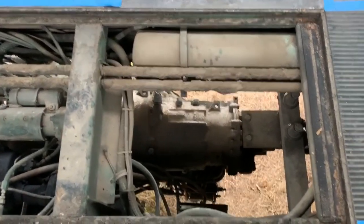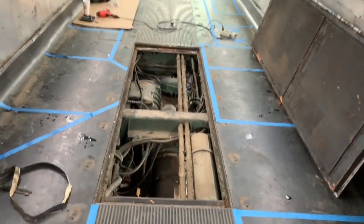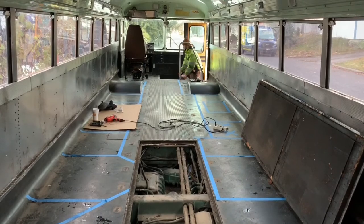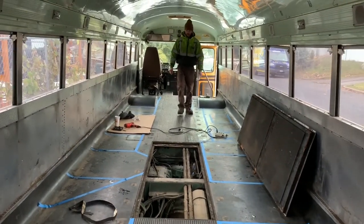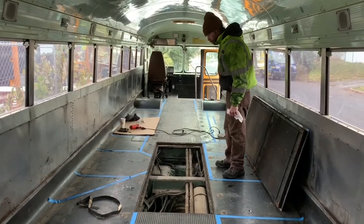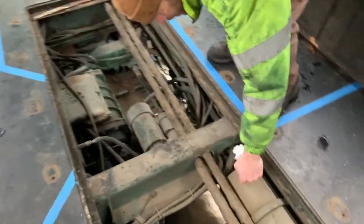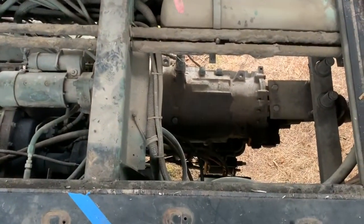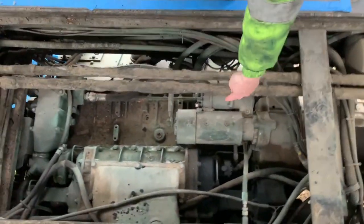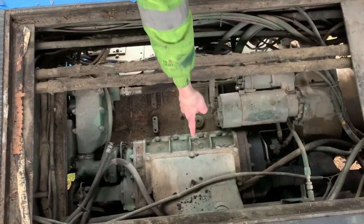I have no idea what I'm looking at. It's a motor — of course, it's what makes this thing go. It's one of the air tanks, like for the brakes and stuff. That's the transmission — the big thing down there. That's the starter — cranks the engine over. And this is the supercharger.